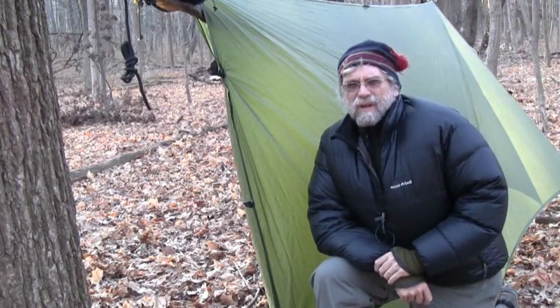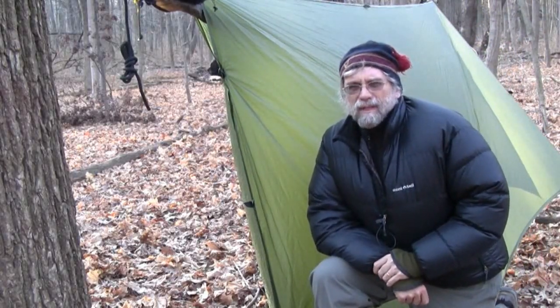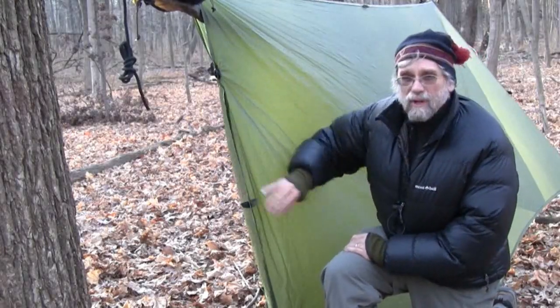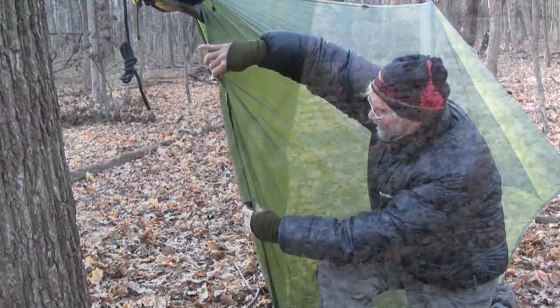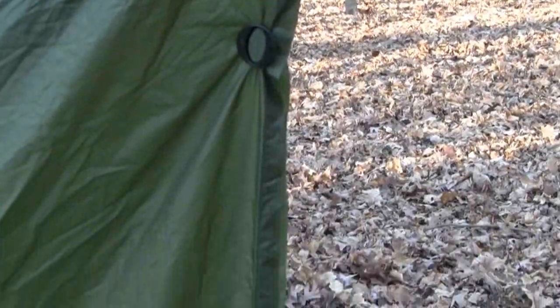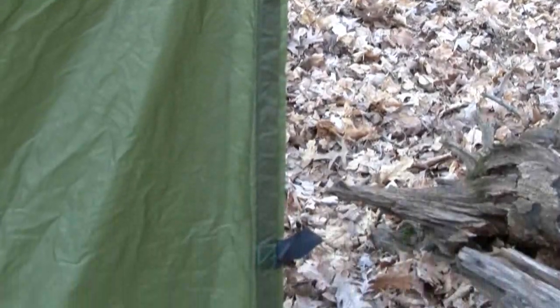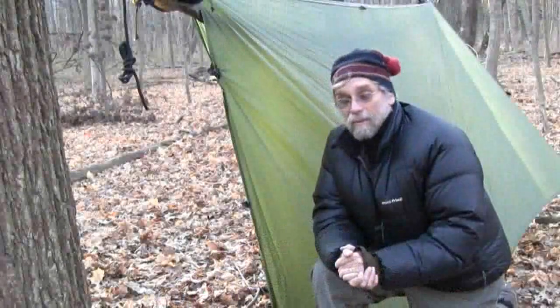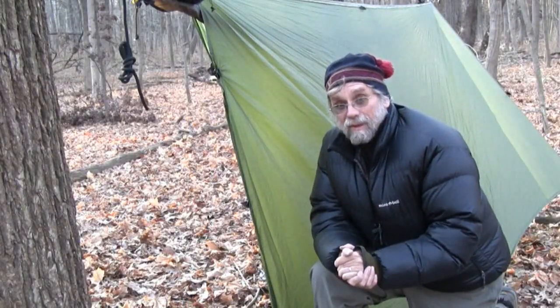I have an idiosyncratic way of hanging my JRB 11 by 10 tarp. I take one end and point it into the wind, then fasten the edge with grip clips creating a knife edge — that cuts the wind and it sheds right off that side, creating a sort of sil-nylon cave. This end is going to be open. What I want to do is take the Grisbeak and close off that end so I have, in essence, a tent. It turns out the Grisbeak works on this tarp just as well as on the hex-cut ones.